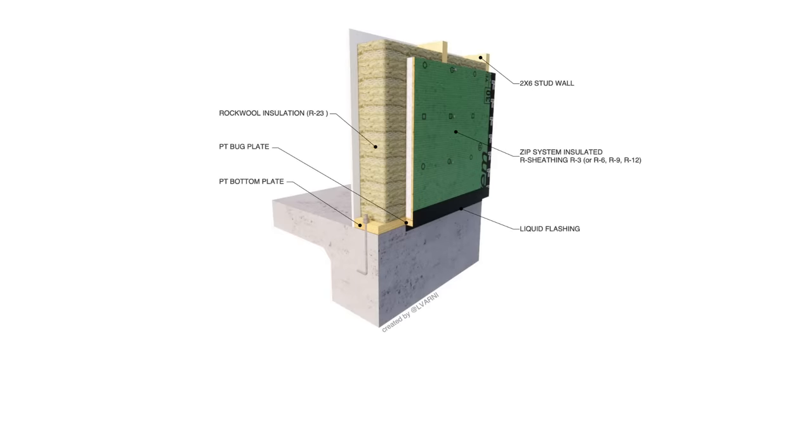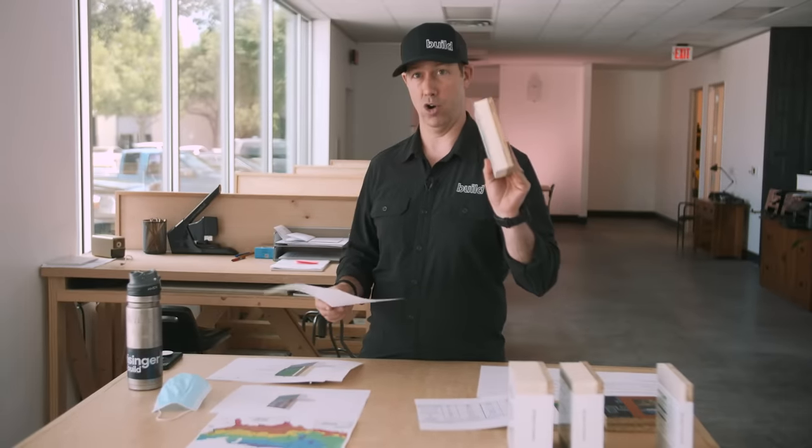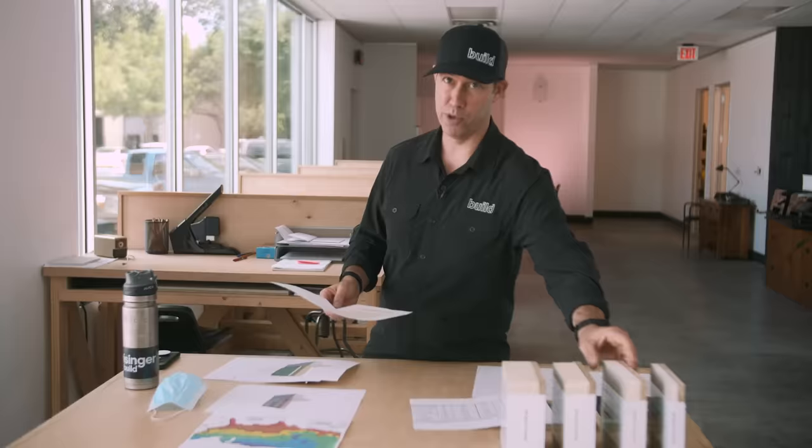Looking at the lower end of this assembly: with Zip R3 on 2x6 walls, we can use Rockwool R23 batt insulation in the cavities. The effective R value of that wall is R22, which is really good and will meet code in most places — until we get up to climate zone 6 or 7, where by code we'll need to go to R6. Bigger is always better when it comes to R value, and your chance to do this is while the house is under construction.